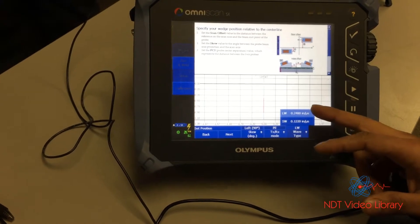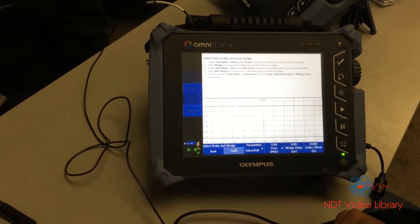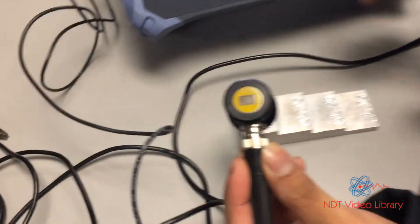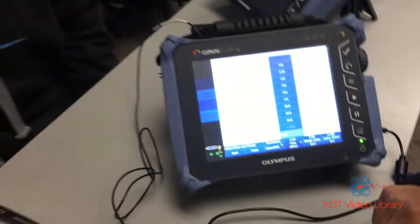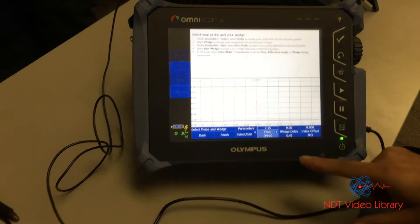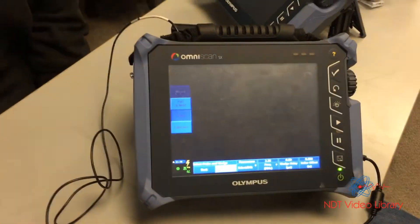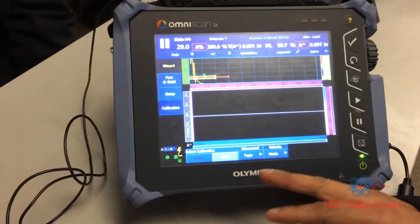What type of wave — shear wave or longitudinal? Longitudinal, straight beam. Next, parameters: frequency. What's the frequency on the probe? 2.25 — two and a quarter megahertz. Go all the way to two and a quarter megahertz. Wedge delay: there's no wedge, so zero. Index offset: don't worry about it right now. Finish.